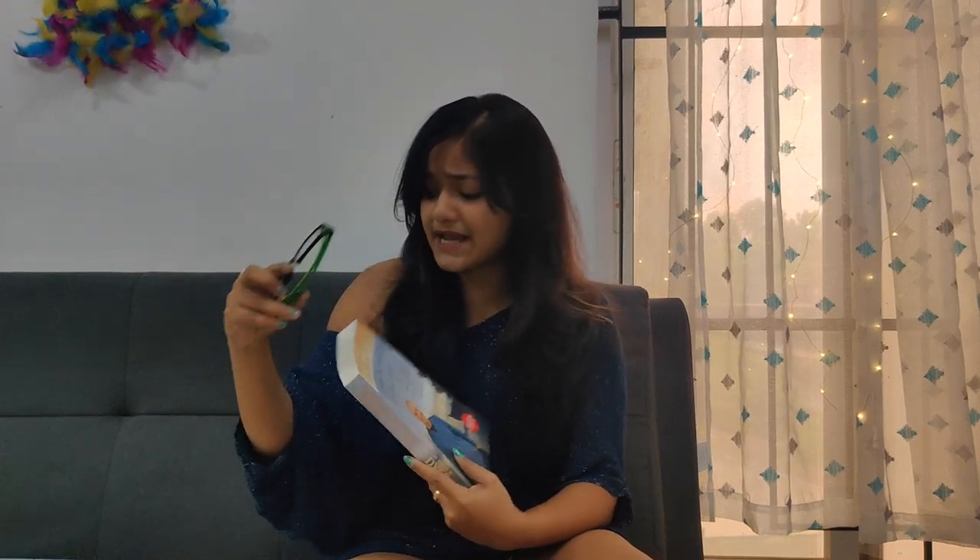I'm going to use these props: my laptop, a book, my specs, and a coffee mug. You can use props as you like — you can also keep some plants beside your bed or whatever. So let me click on some amazing pictures.